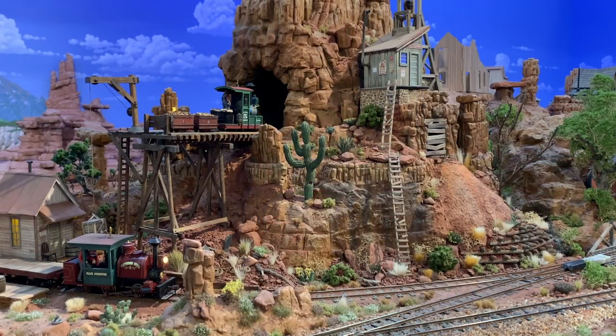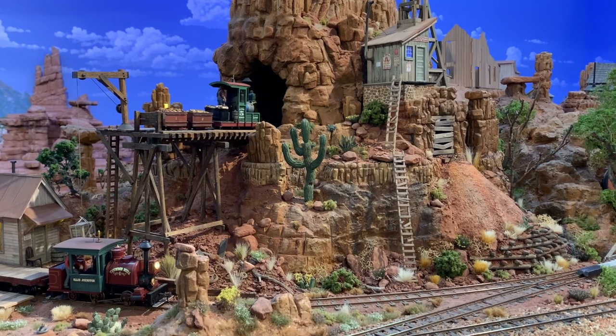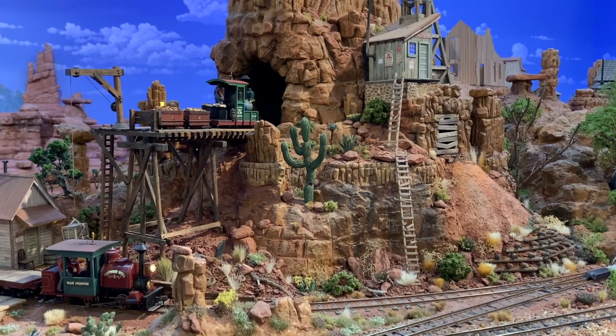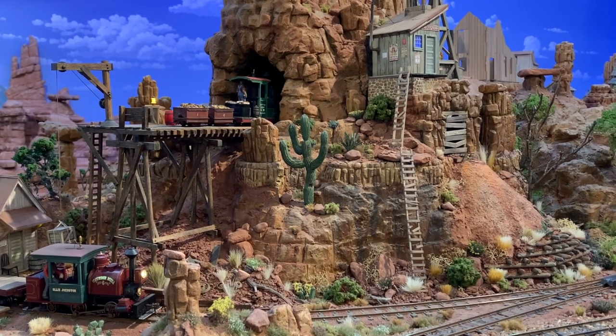So let's take her out for a spin, shall we? I outfitted the locomotive with Micro-Trains N-Scale couplers, and the little ore cars are Grandt Line HO scale models, re-gauged and repurposed for ON18.